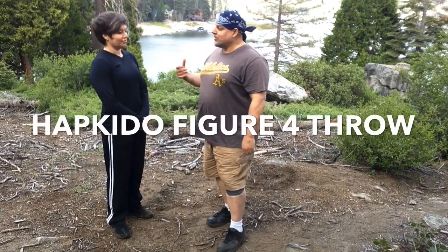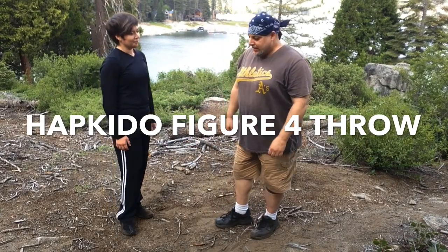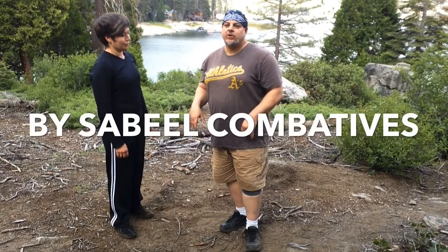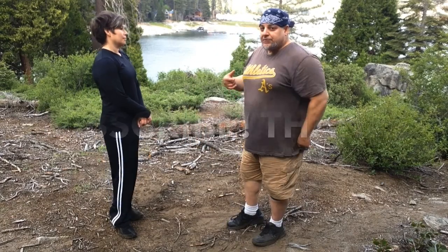This is Waile with Sabeel Kambados. I'm here with Anna. We're up at Shaver Lake, and we're going to show you the figure four. From the takedown, we're going to go into a variety of finishes. We'll do it off of Hubud.